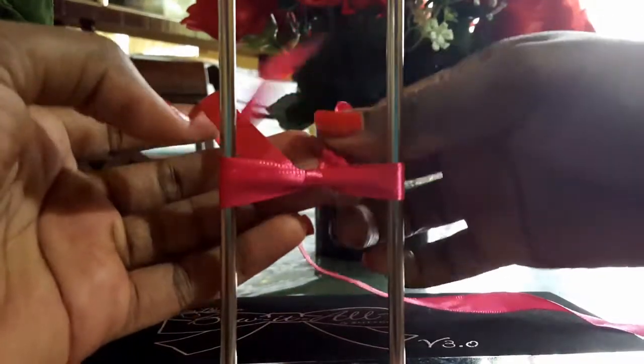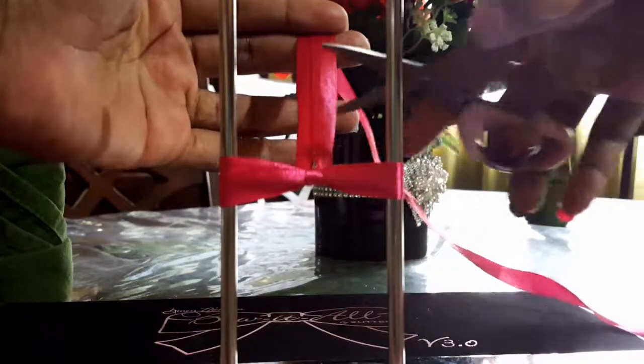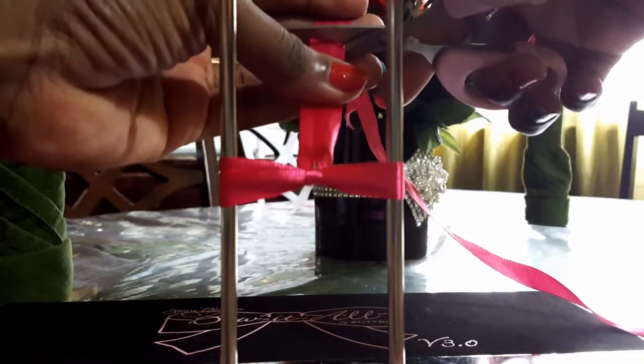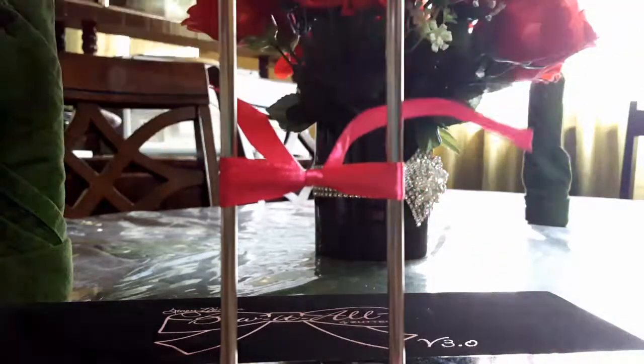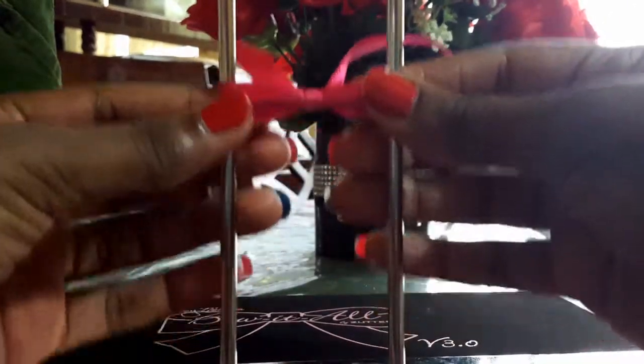And that's your ribbon. I'm just cutting off the tails right now using my dandy little pink scissors, and then sliding it off both pegs.